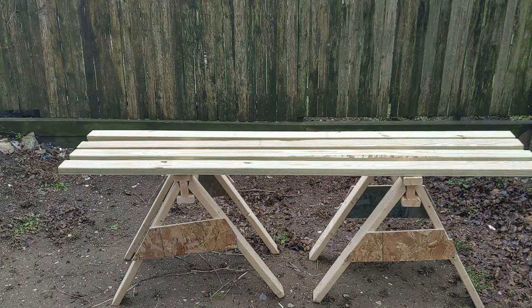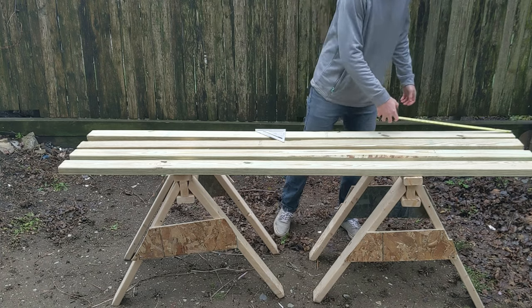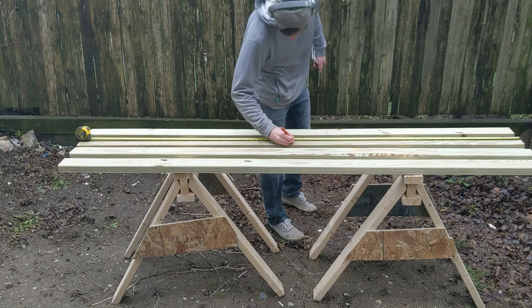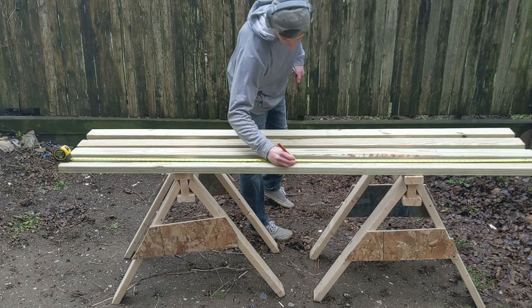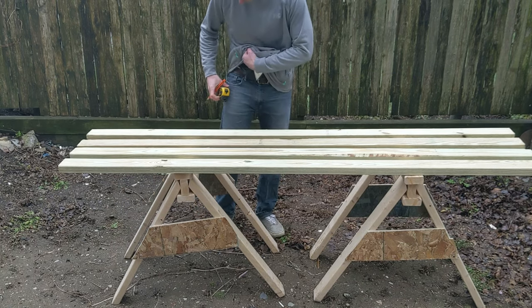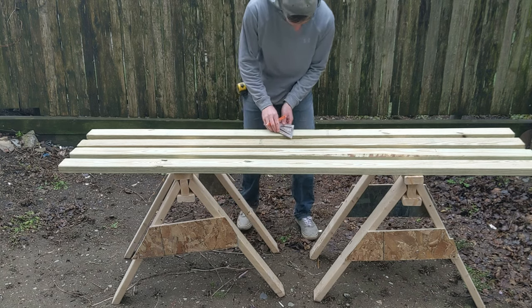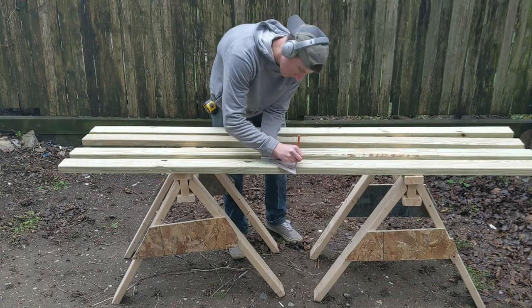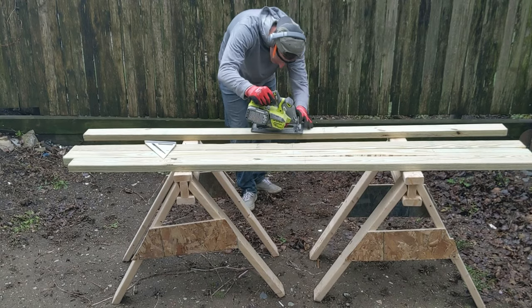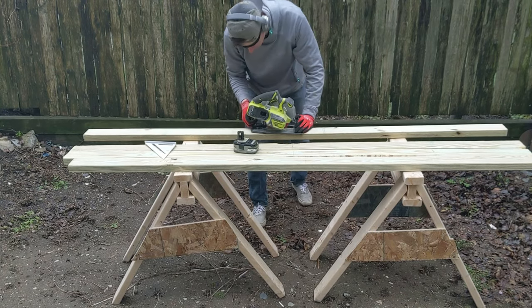For this project I used pressure treated 2x4s that I picked up at my local Home Depot. I began by measuring out and marking all the cuts I needed to make with my tape measure. I used my speed square to ensure I was marking out straight lines. I developed a cut list from my design — I will have a link to this down below in the description.